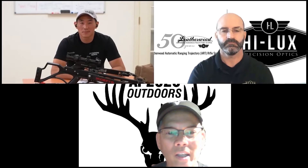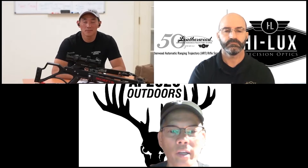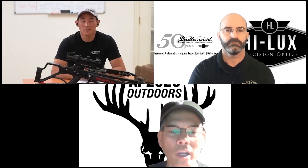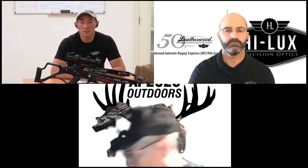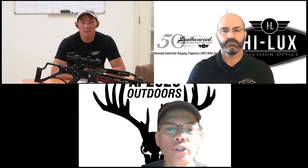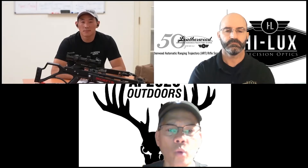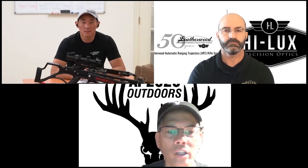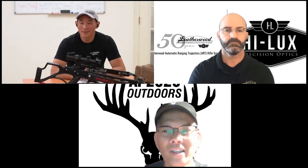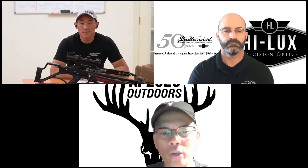Crossbows are now the number one archery weapon used across the country. Out west they're starting to be more accepted. I'm sure there are some die-hard guys that look down upon crossbows, but the younger generation is realizing they're an effective weapon. It's still a challenging sport — you only get one shot. If you're in a deer stand and you miss, how easily can you re-cock without being detected? That first shot you have to make. Crossbows are here to stay.